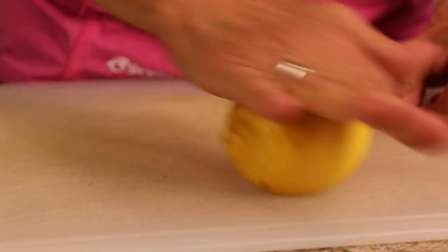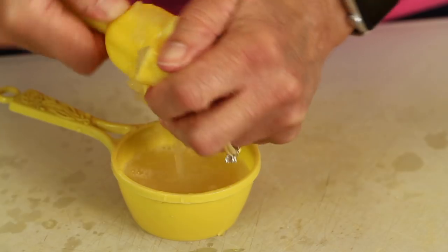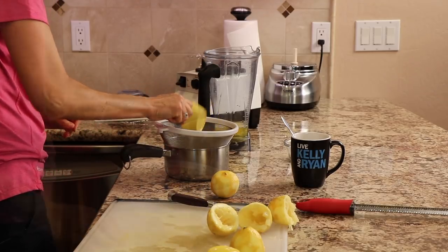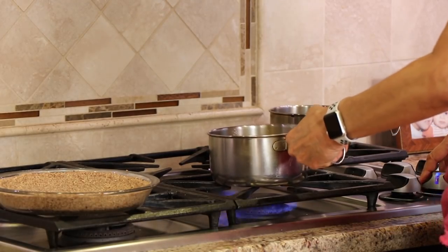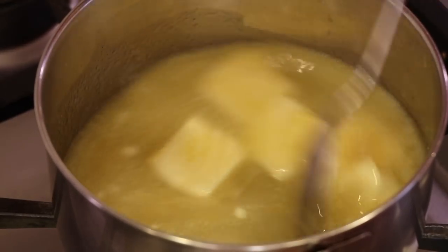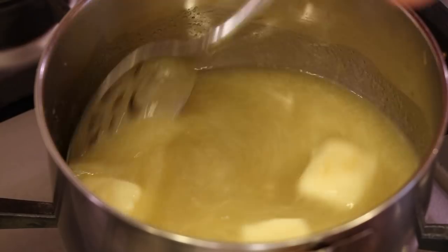Go ahead and roll your lemon to release the juices, then use a reamer to extract the juice. Run your juice through a strainer in case you get some seeds in it, because you don't want that in your tart filling. Heat this up — not super boiling hot — just enough so that when you stir it, all the sugar has dissolved and the butter has too. You can hear it sounds a little grainy because the sugar hasn't dissolved yet, so just keep it going.